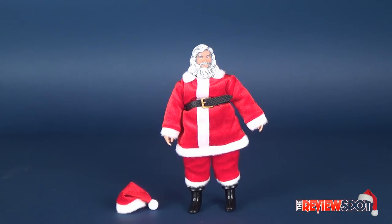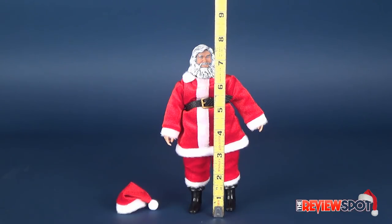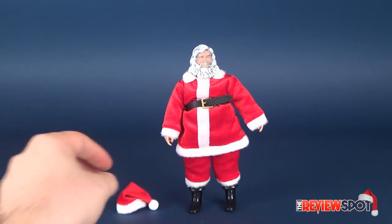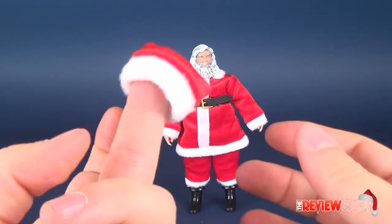Couldn't have a December and Christmas without having a look at Santa Claus himself. Let's get some dimensions going before we look at the figure. Santa Claus stands exactly eight inches in height. He doesn't really get a whole lot in the way of accessories — in fact, the only thing